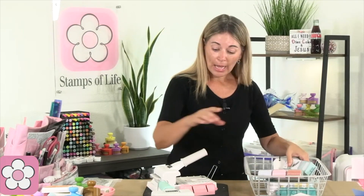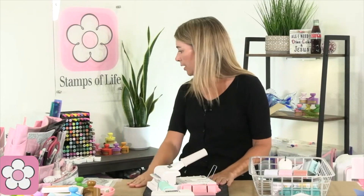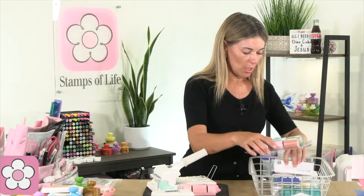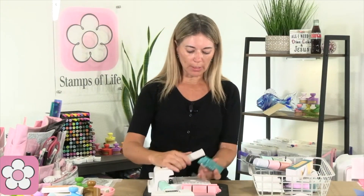It comes with the disc cartridge and the circle punch cartridge. The circle punch one is this one. So it comes with the circle punch.